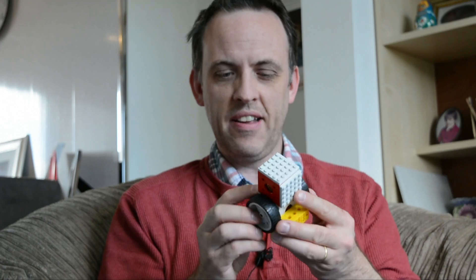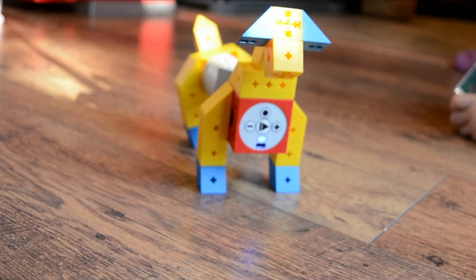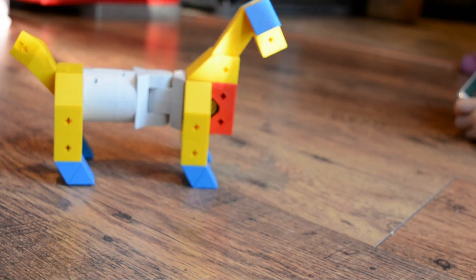While this guarantees that your build shouldn't break up, it can be difficult to add or remove pieces, particularly if you've got smaller hands, as most children do. This is particularly frustrating if you've made a mistake, so some sort of plastic wedge — we used a Lego orange brick separator — will come in handy, and after that you won't have too many problems.